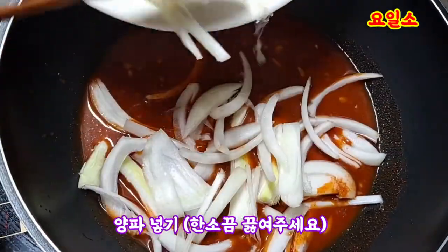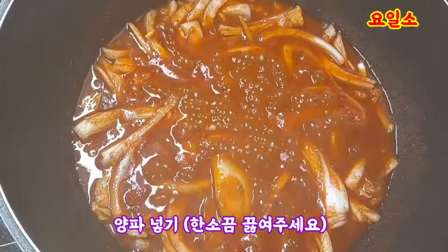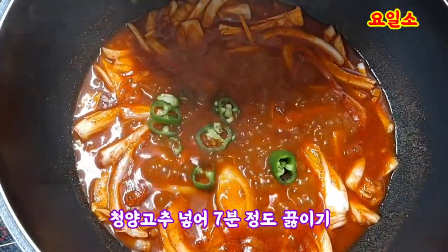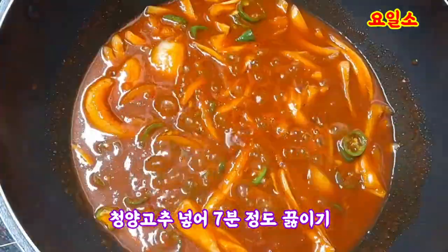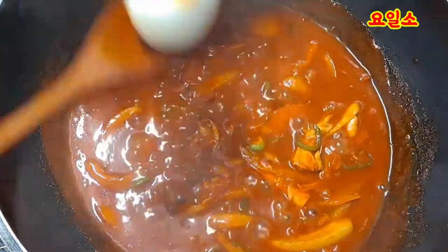I want to make this bread and make it very nice. Let's make it easy to make it.